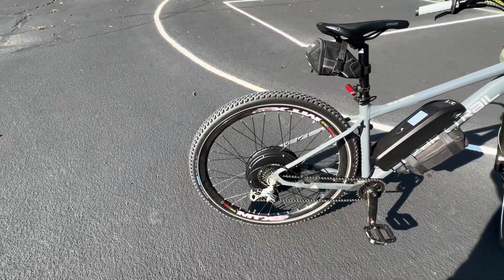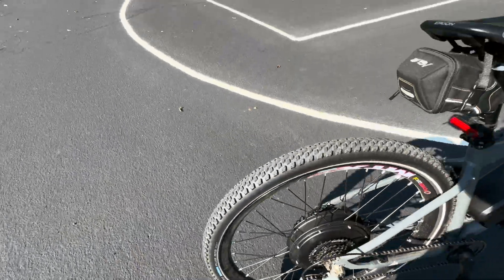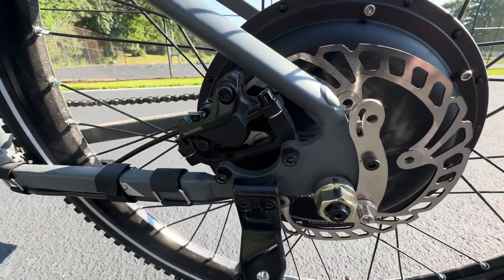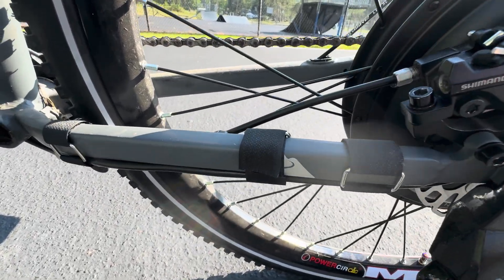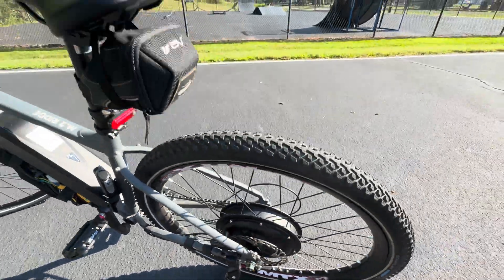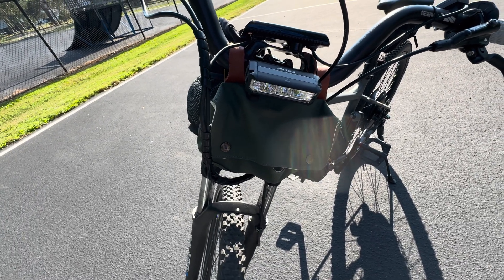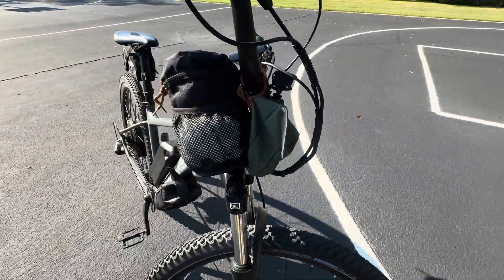I carry some extra tools with me. Put some marks on the nuts — nothing has come loose, everything's been great, but I put those marks on there just to be sure. Drilled the bracket and I'm using part of the frame to attach the torque arm — didn't have to modify the frame at all. Did some velcro along here so if I have to change a flat I can just undo the velcro and take the wheel off. Got a tube and some tire tools in there, and up front in the bag I've got more tools, zip ties, tape, a small crescent wrench for the back axle, and a multi-tool.